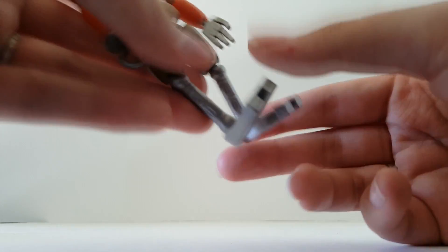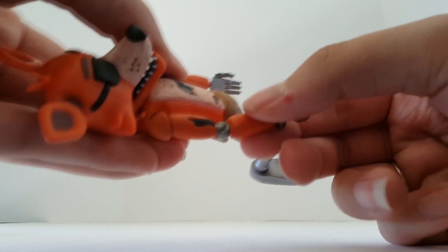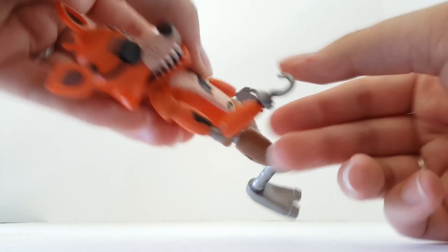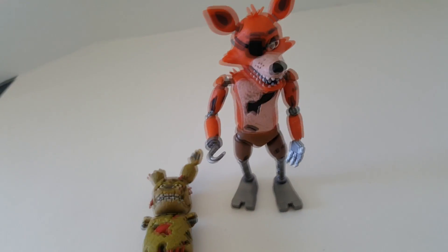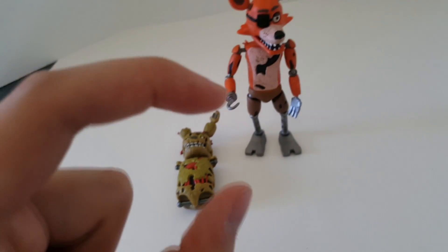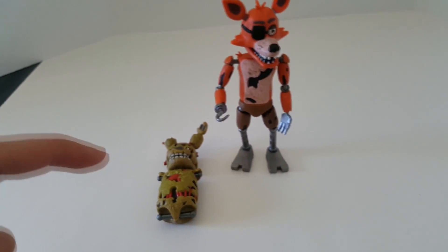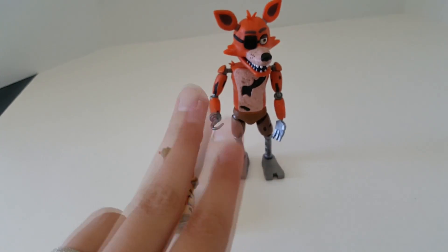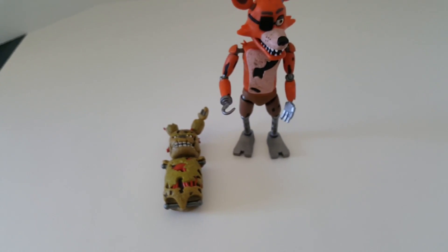His feet can't move up and down, but his knees and his hips can, as well as his shoulders, elbows, and head. And there you have it — that's my quick review on the new Five Nights at Freddy's action figures. They also have mini figures that are about this big, that come in a four pack, and there are two series out now. I think both of them are out and you can find them at Walmart.